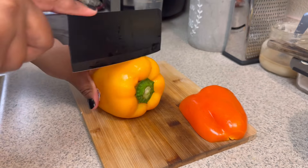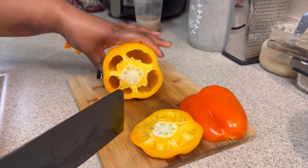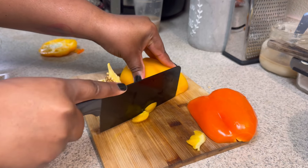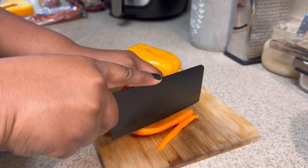Then we're gonna jump into our yellow and orange bell pepper. I did half of each. We're just gonna slice those up and put them to the side.